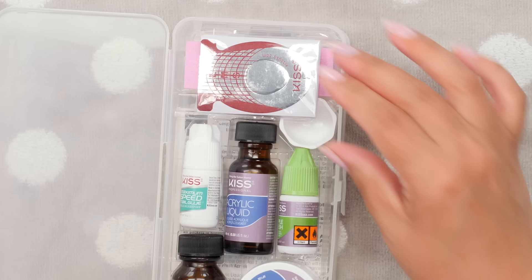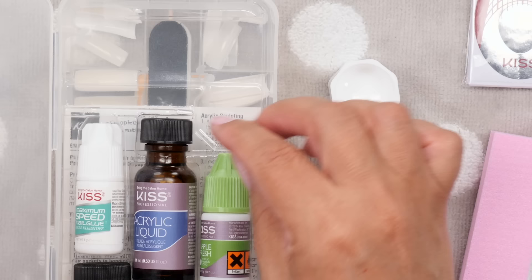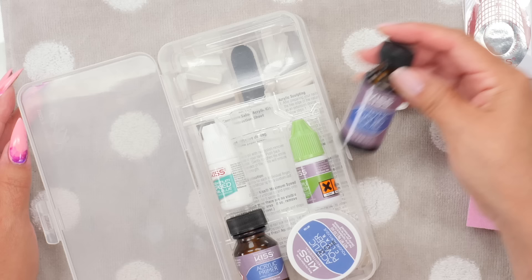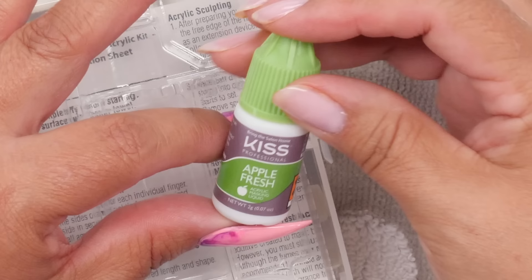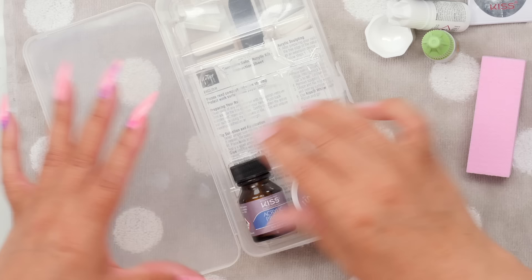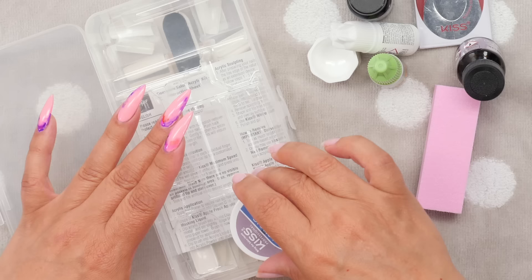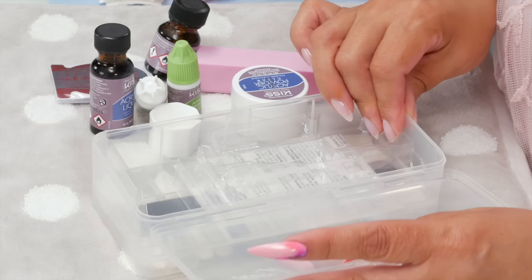We have forms, a nice little container for the monomer, and here's the bottle of monomer. Here's some glue for the tips. This is apple fresh acrylic masking liquid — that's probably to mask the smell of the acrylic. And here's a rather large bottle of primer; you wouldn't need something this big for just a few applications. And a little jar of acrylic.